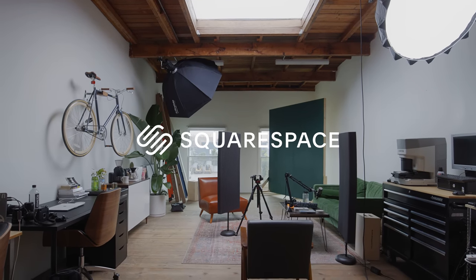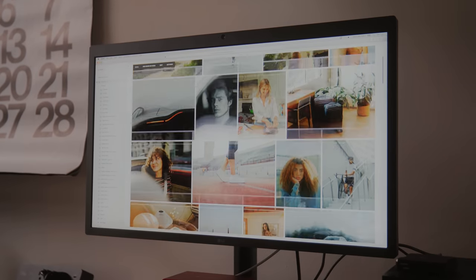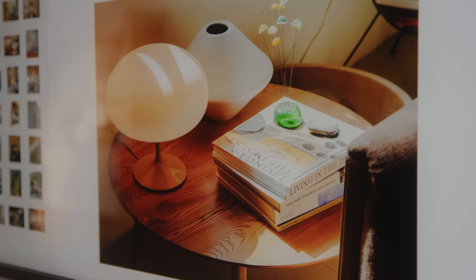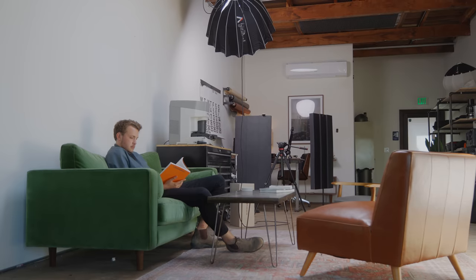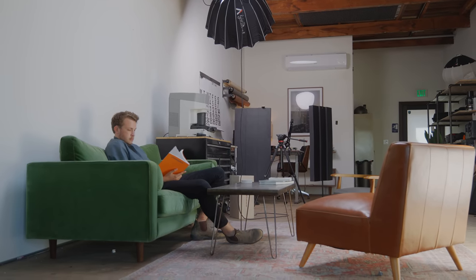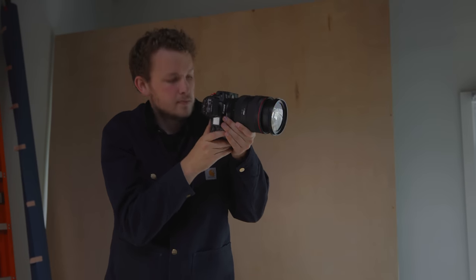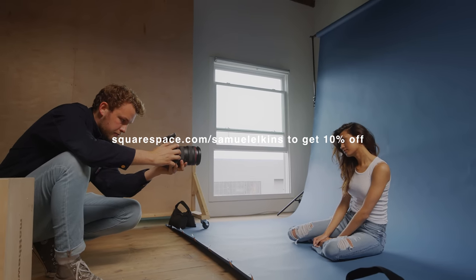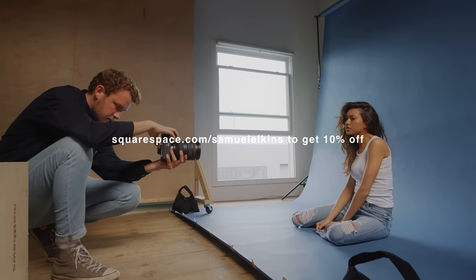Before this video wraps up, I want to take a moment to thank today's sponsor, Squarespace, for sponsoring today's episode. If you're looking to create a custom website from scratch without all the coding and hassles, Squarespace is by far the best choice to make a beautiful website. They have easy-to-use templates, 24/7 customer support for all your questions, and tons of customizable design and layout choices to make your website stand out. For a photographer like myself running a small business with multiple different needs, Squarespace really just makes sense. Go to squarespace.com/SamuelElkins — in the description — to get 10% off your first website or domain purchase. Thank you so much for watching, and we'll see you next week.